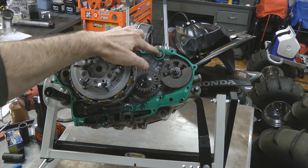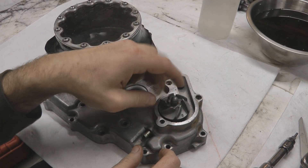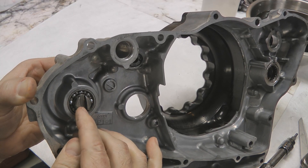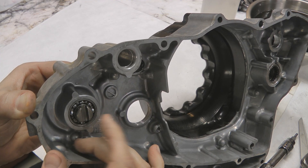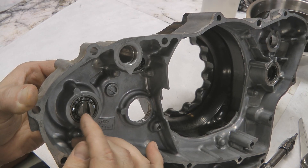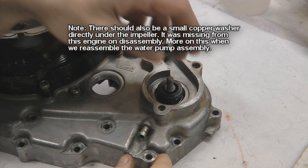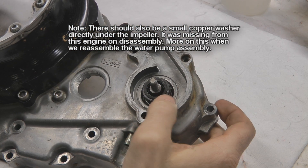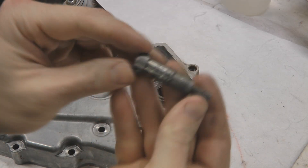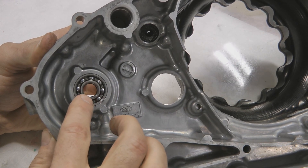With the side cover on the bench, go ahead and spin the impeller all the way off — you may need to flip it over and hold the back side with your fingers. This is that brittle cast piece I mentioned; if you hadn't broken the impeller loose before disassembling the side cover you'd have to try and hold it with a screwdriver. With the impeller off, pull the outer seal off and then push the impeller shaft out the back side — it should just fall out.